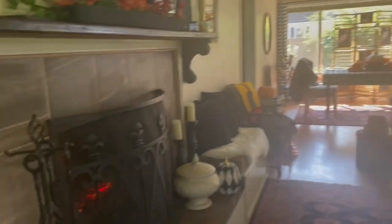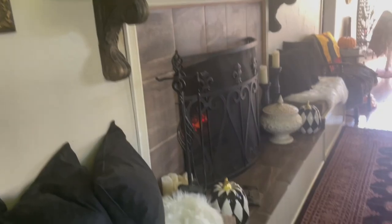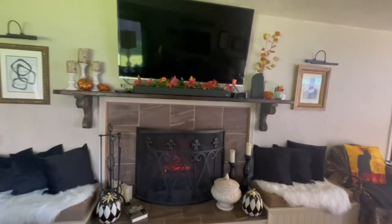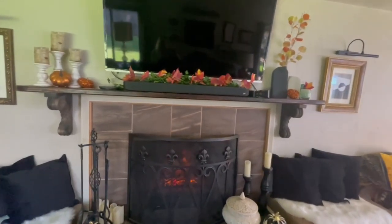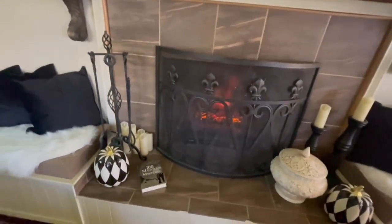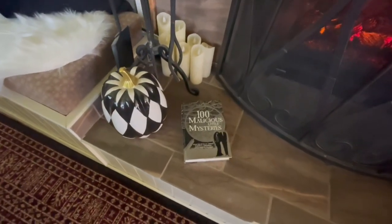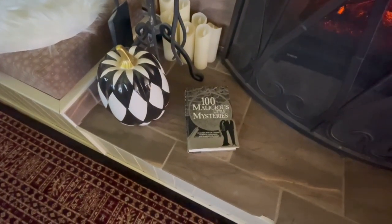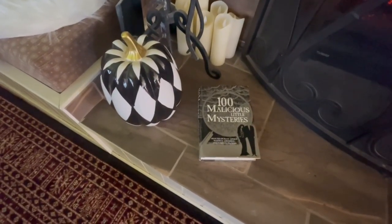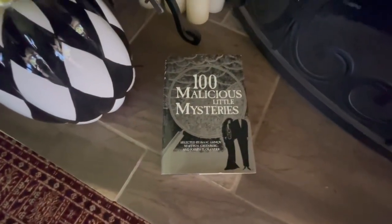I took the blue pillow covers off so now you see the black velvet. I have my fireplace on, with some more garland. I like to keep it elegant and simple because at Halloween time the spooky stuff will come out. I got this cool book — I saw it on Linda Smith Davis, New England Fine Living. She got it at a thrift store. It's called 'A Hundred Malicious Little Mysteries,' selected by Isaac Asimov. Is that the cutest cover? Perfect for Halloween.